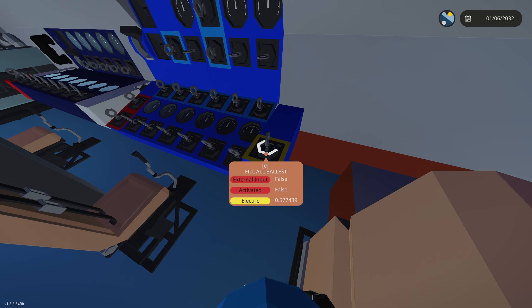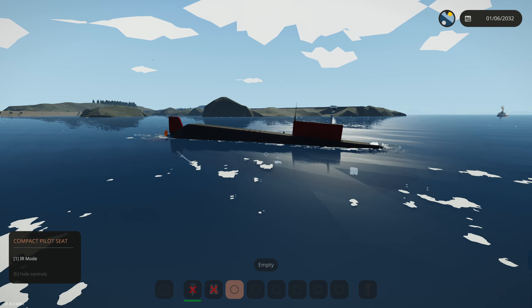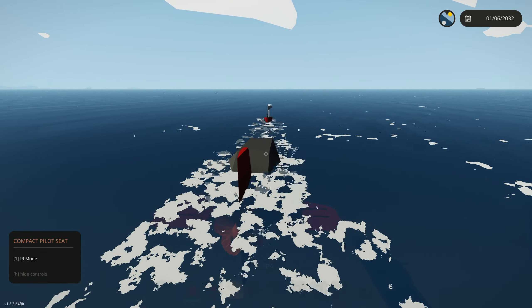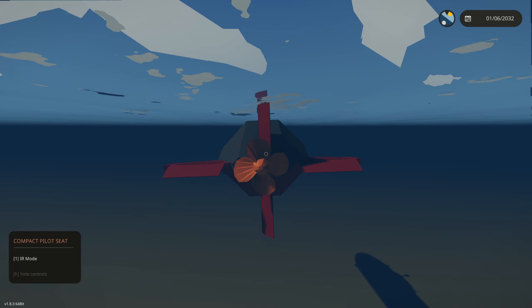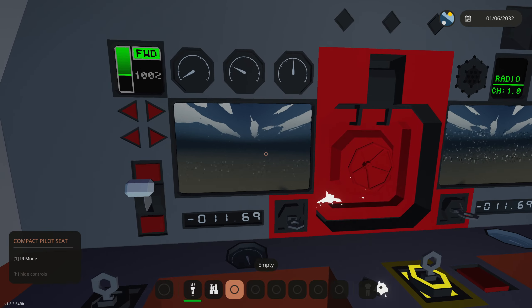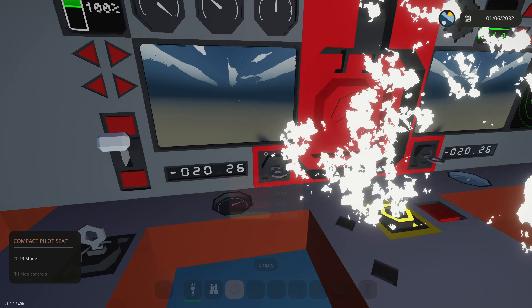To get this thing to go underwater, click fill all ballast — that'll open all the doors on the outside and fill them with water quite fast. You can also use W and S to pitch the submarine underwater quickly. W and S is your pitch, and A and D is your turning. We'll need to turn on infinite electric since our reactor exploded.